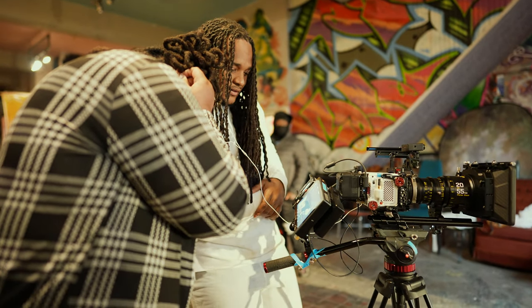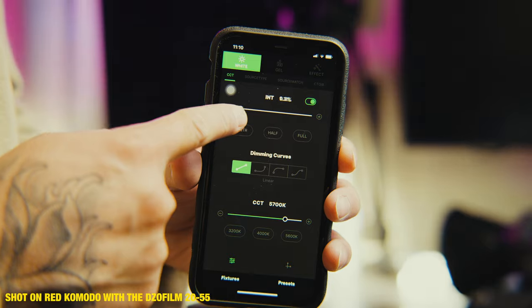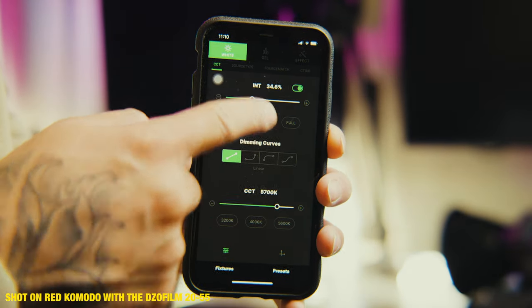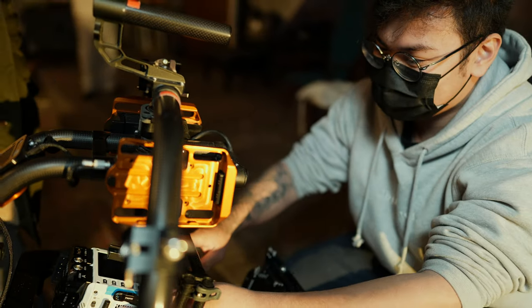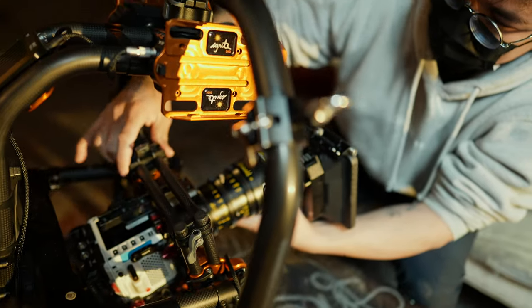Maybe I'll get a shorter lens like the Tokina 11-20 for that. But aside from that, the 20-55 Pictor Zoom is such an amazing lens. If you're looking at it and considering it at all, I would definitely recommend getting it — especially because it's not even that expensive compared to other cinema lenses like Sigma Primes and Sigma zooms. It comes in at about $2,100 or so, which is super good for the quality. You're future-proofing yourself with the EF and PL mount, and the images are absolutely amazing.